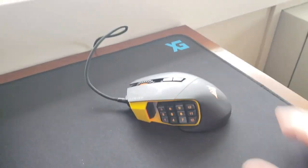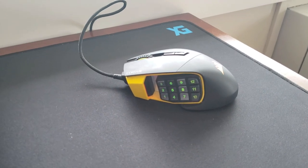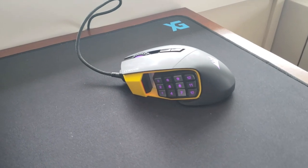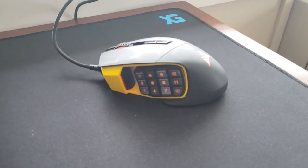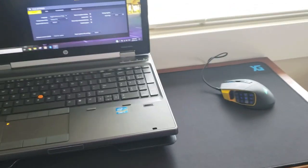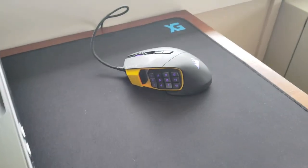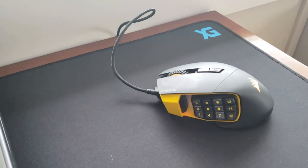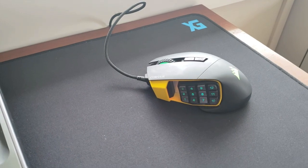I gotta say I'm very impressed with this mouse thus far. If you're in the market, check them out — Amazon had them for about 70 bucks. Unfortunately I'm in Canada and this was 150 bucks for us. I also picked up the 30-inch cloth mouse pad; I'll be doing a video on that shortly. If you're in the market for a mouse, I highly recommend the Corsair Scimitar Pro RGB. Check them out. Thanks for watching — rate, comment, subscribe.